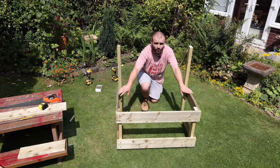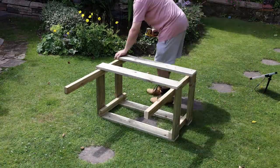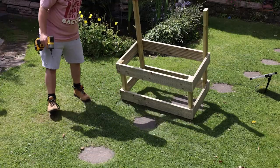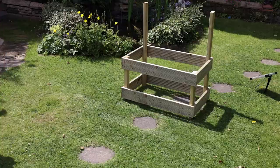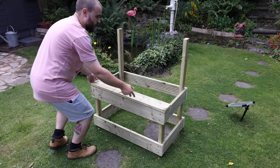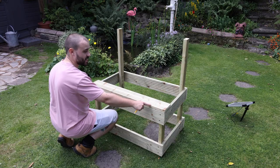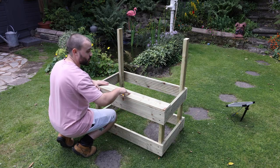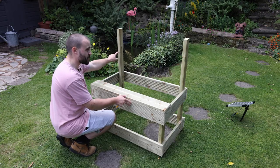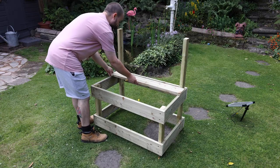I can add two strips to the back and that will finish off the main frame of the mud kitchen. Now that the main framework is done I can turn my attention to getting the worktop put together. Again, this is just decking boards cut to 90 centimetres long, going all the way across — it's going to work out at roughly four boards wide. When I get to the back at the top, I'll need to cut out notches so the boards can slot around the legs.